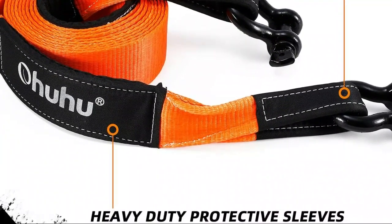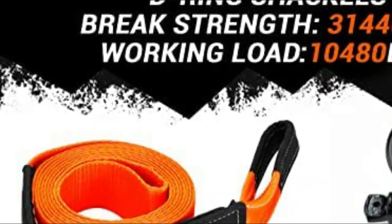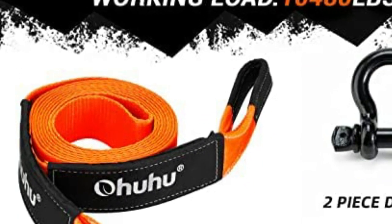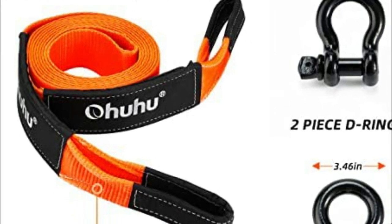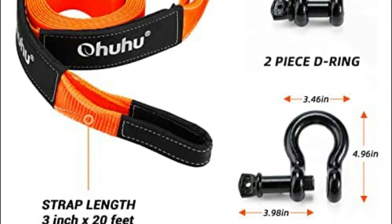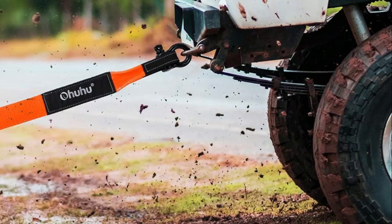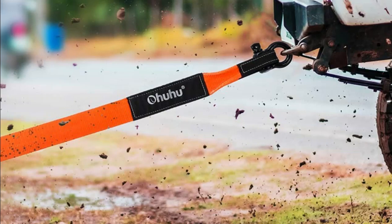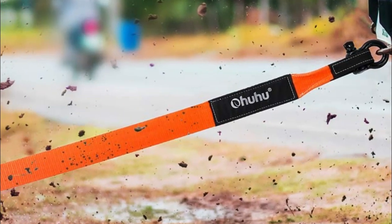Furthermore, it can withstand temperatures ranging from minus 40 degrees Fahrenheit to 215 degrees Fahrenheit, making it suitable for use in any weather condition. This 3-inch by 20-foot tow strap has a break strength of 31,944 pounds and a working strength of 10,648 pounds, making it ideal for hauling heavy loads with ease. The set also comes with two 3/4-inch D-ring shackles and a sturdy storage bag, providing extra gear for any unexpected situations.